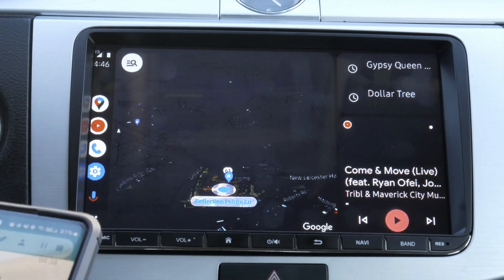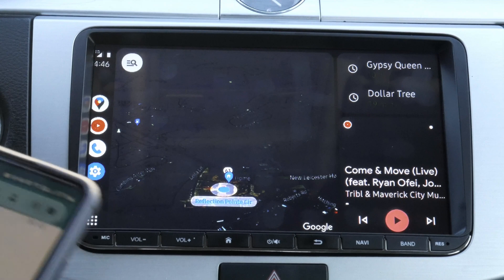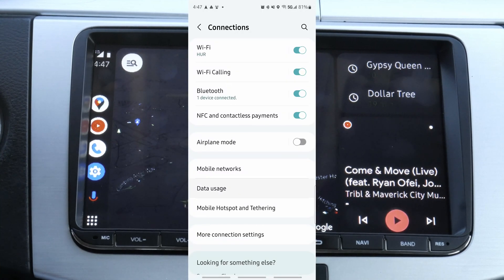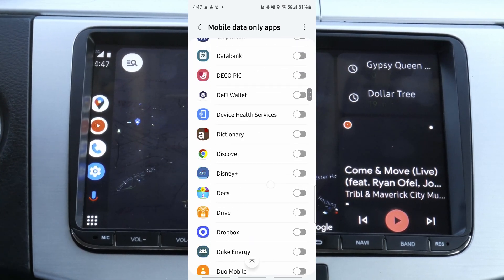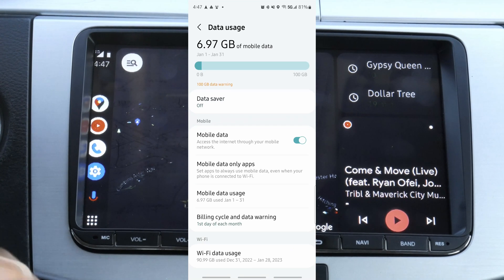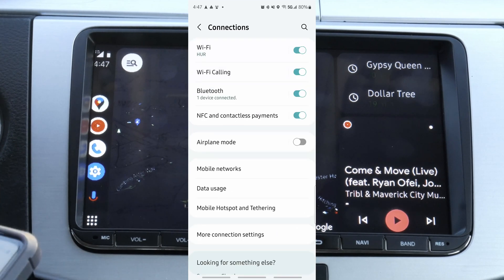One other thing: when you do this, you are connected to Wi-Fi but you don't have internet service. So go back into your settings, go to connections, then data usage, then mobile data only apps, and enable the apps that you want to use mobile data. A lot of times mobile data should work by itself, but if it doesn't, you have to come here and enable those apps individually. Some phones allow you to turn mobile data only on or off globally, but on this one you have to turn it on for each app individually.